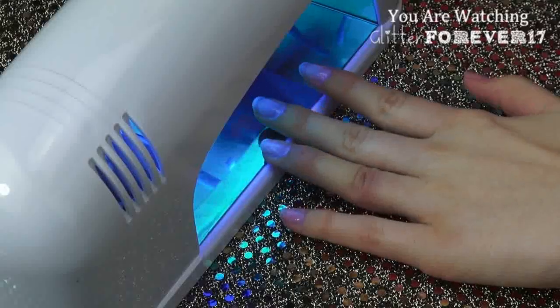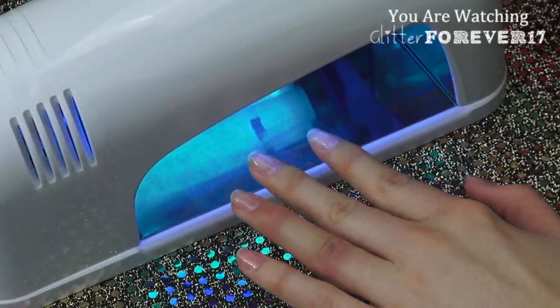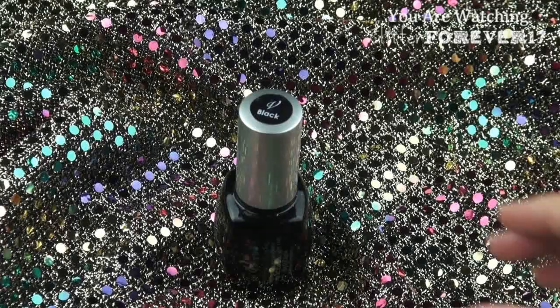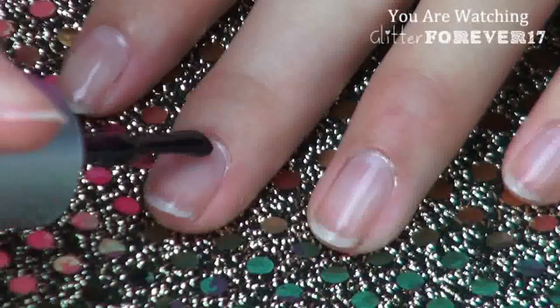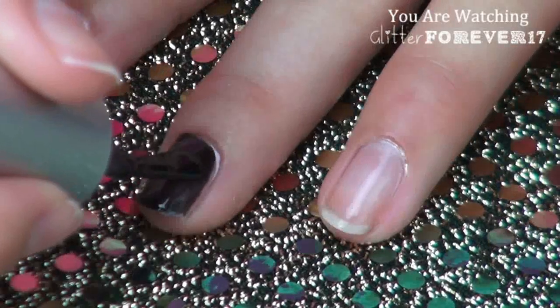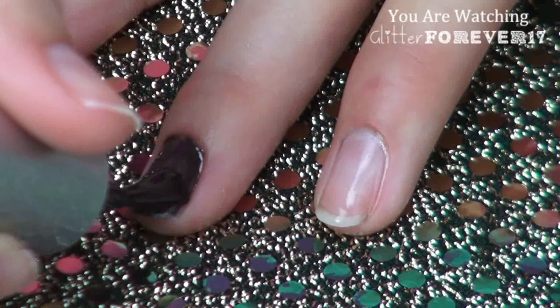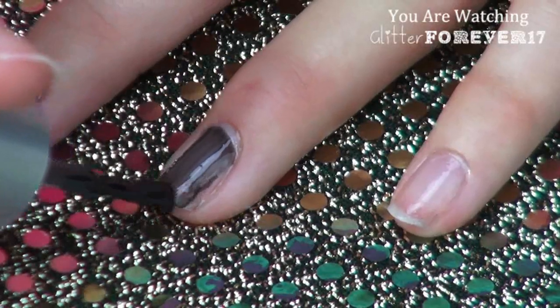It kind of goes with the whole alien galaxy theme. Now that my base coat has hardened, I'm going to start applying a super thin layer of my Invogue Black Lacket nail polish. I'm applying three coats of this because I have to keep the layers so thin, and after each coat, I'm curing my nails in the UV light for only two minutes — that's all it takes to dry.